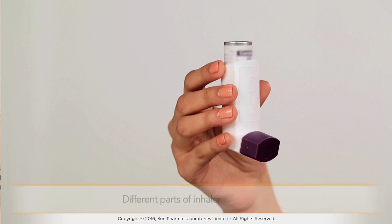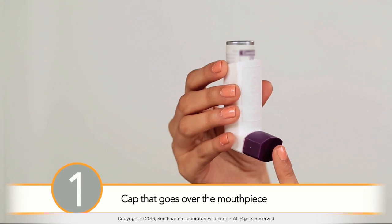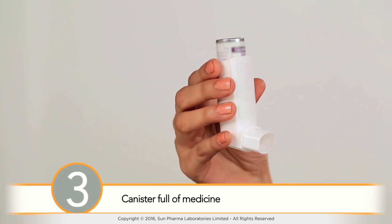It is important to know the different parts of your inhaler to use it efficiently. Usually, metered dose inhalers have three parts: a cap that goes over the mouthpiece, a mouthpiece, and a canister full of medicine.